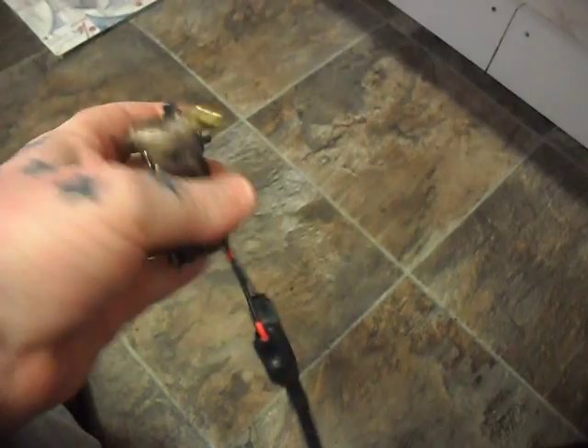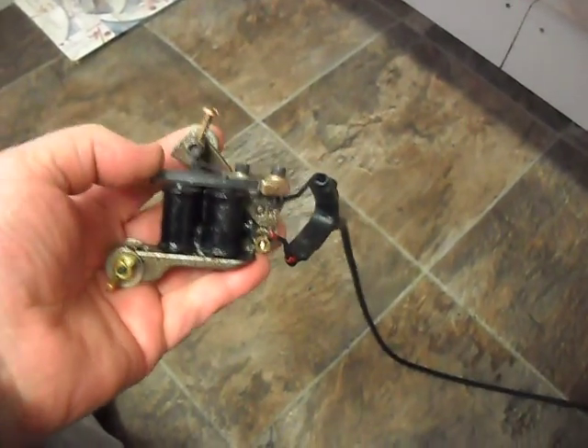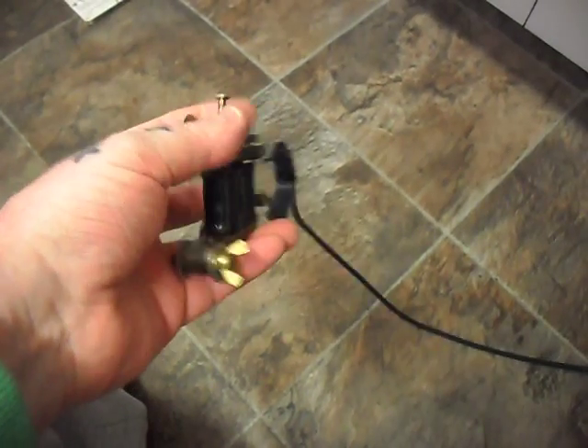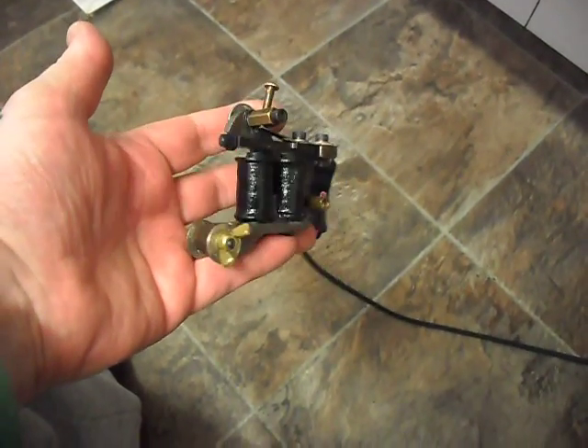It's an absolute peachy machine mate. I guarantee every part on it — coils, springs, capacitors, everything. I've guaranteed the whole lot for a year mate. Anything fails, I'll replace it with a genuine Ciferri part for you. Okay bud.